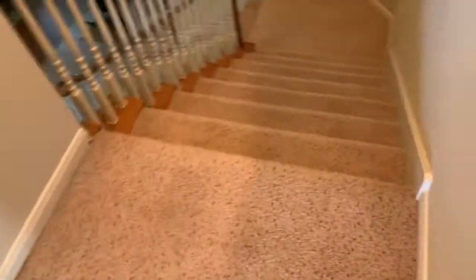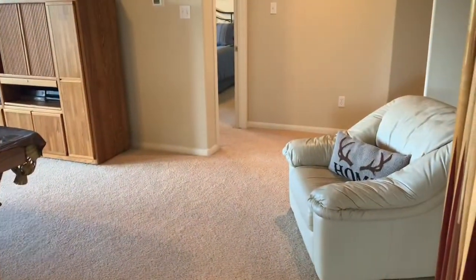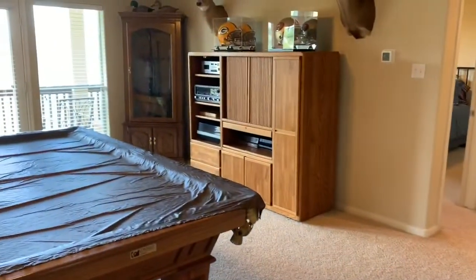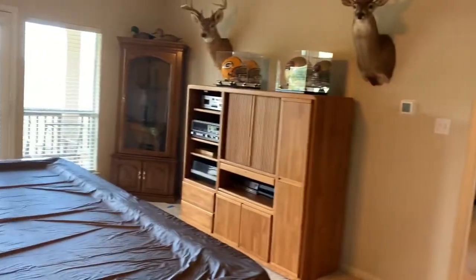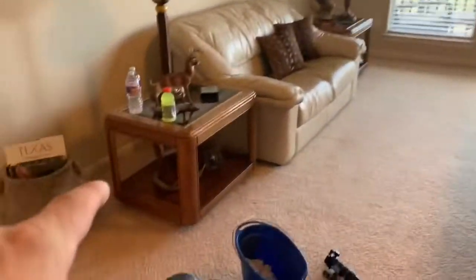Let's go to the top of the stairs here. First wrinkle is right here. Take a look at the layout — got a door in a hall there, a pool table, something that lays a lot, entertainment center, gun rack, all kinds of fancy stuff going on in this room.